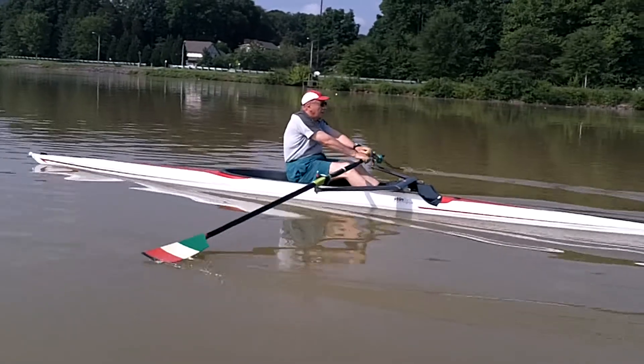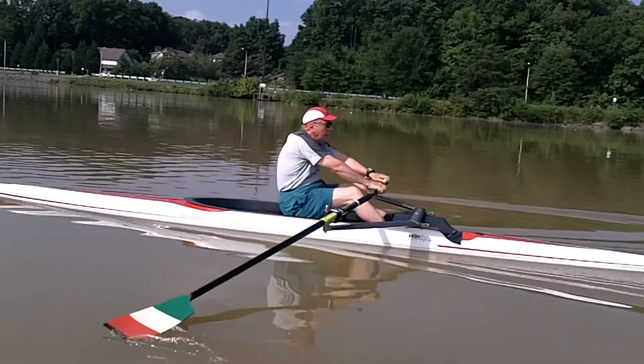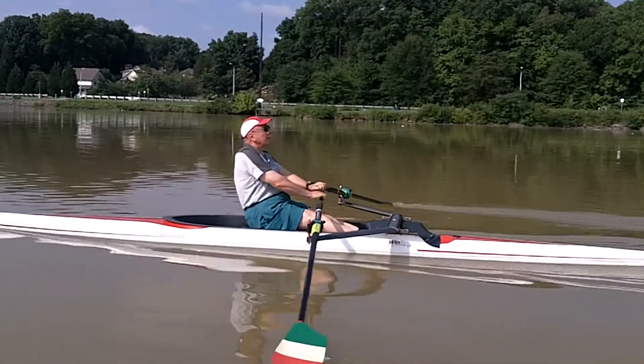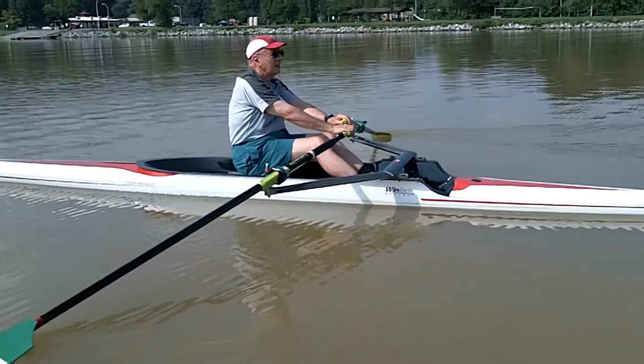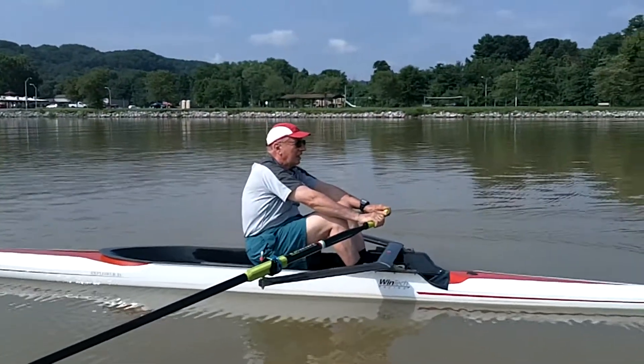A little more time on the recovery. That's so important — you just got to let the boat keep moving. As you enter the water, make sure that the legs are the first thing engaging. Let's take two more and a pause.